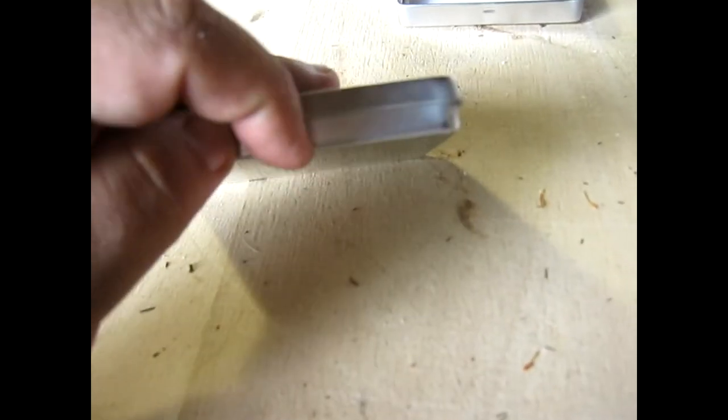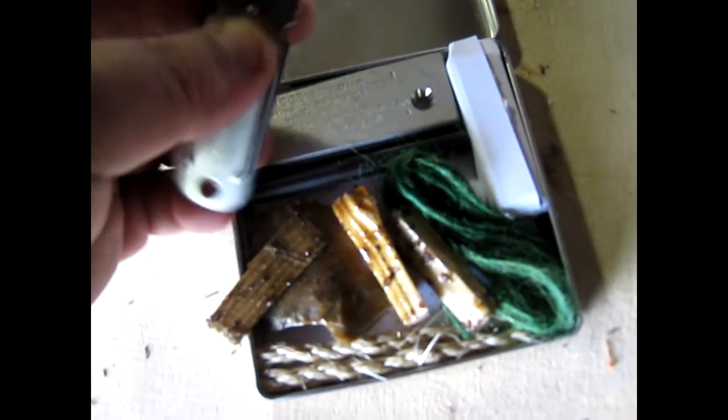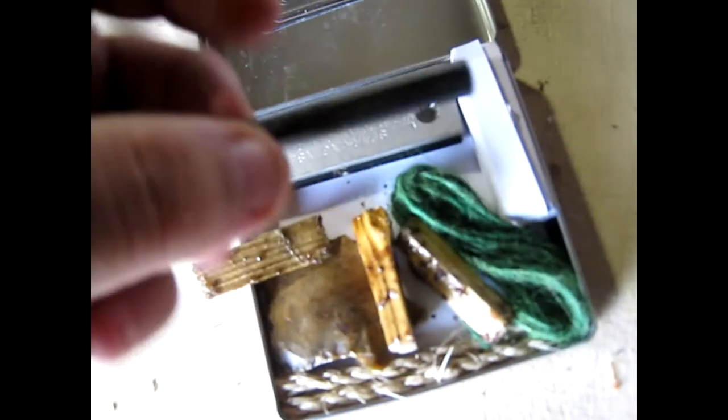Pretty simple. But inside of it there's a whole bunch of stuff. We have a steel for striking the ferro rod. We have a chunk of ferro rod. A piece of Doan magnesium. A couple pieces of punk wood, fat wood, whatever you want to call it.